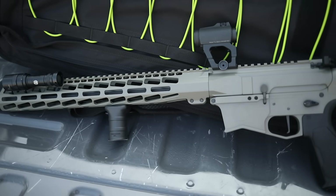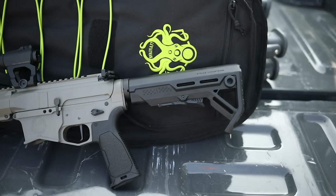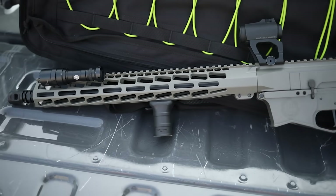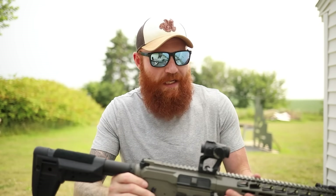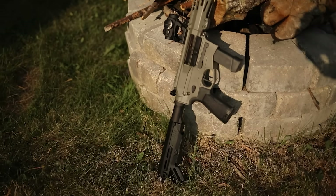It could be good for smaller structures, apartments, smaller stature people — things like that. They're also pretty easy to suppress, so a lot of good things about a PCC. This one coming in around the $1,300 price point, especially looking like this with all the features you need out of the box, could be a potential winner. All it's got to do now is run really well, be accurate and fast — still a tall order, but we'll take it down to the range and see how we do.